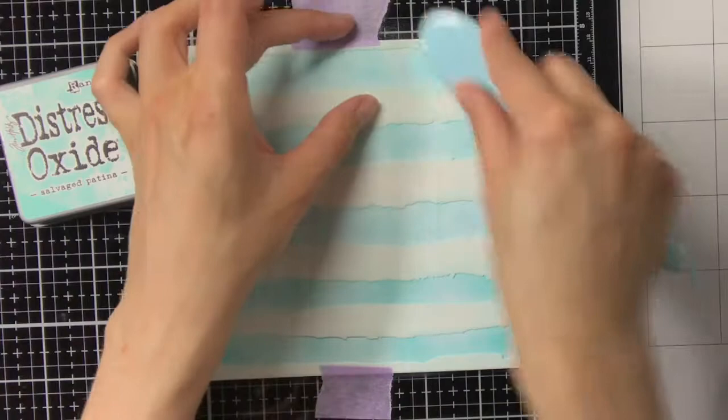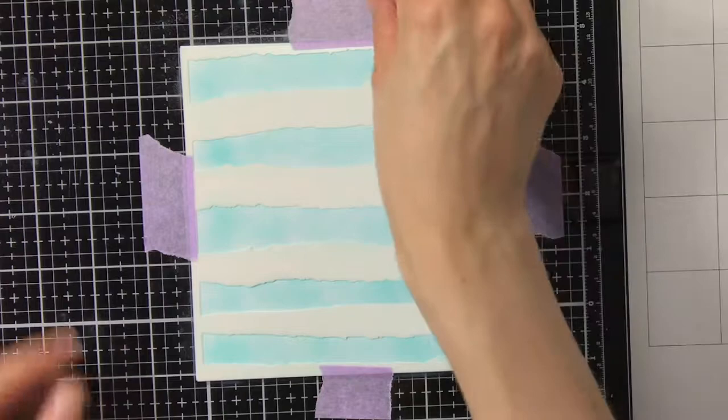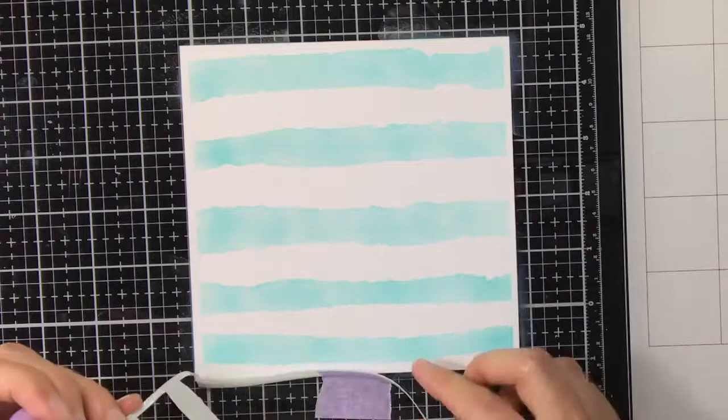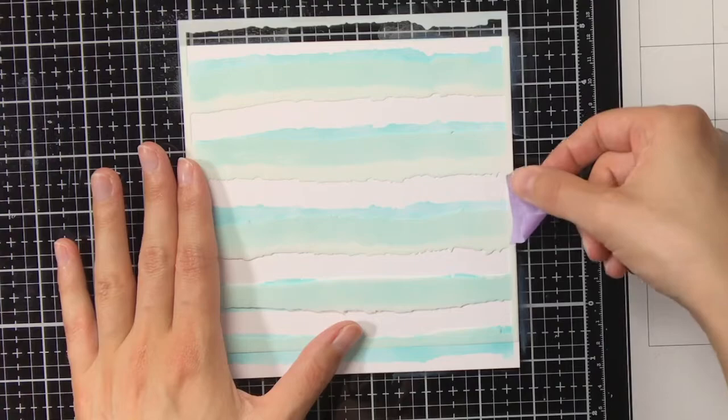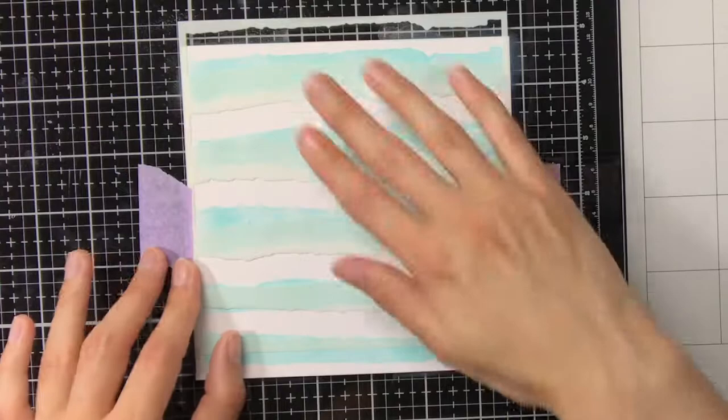There are multiple ways you can use this stencil and get really different looks. For my first background I am going to use the stencil multiple times, so I am going to layer it and use different colors. The first layer of ink blending I did with Distress Oxide Selfaged Patina, and now I'm going to work on the second layer, and as you can see I shifted the stencil slightly.